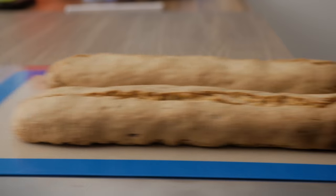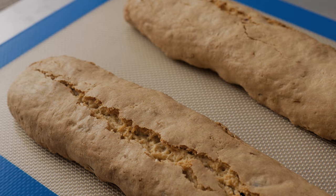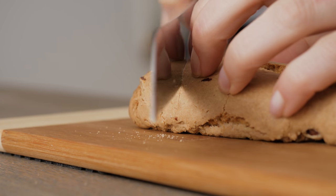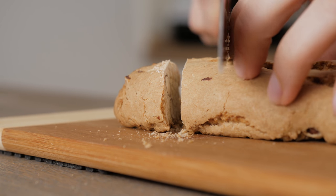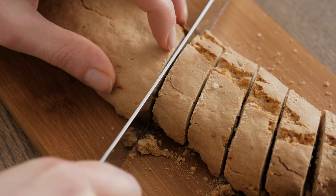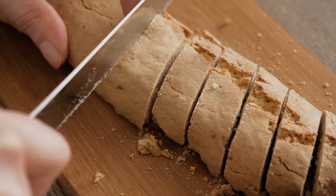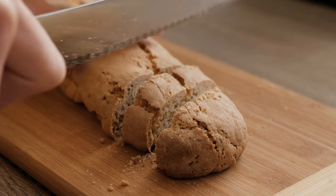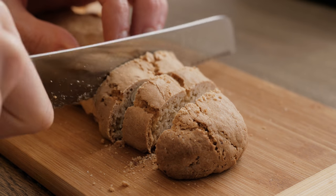Once the time has elapsed, remove the biscuits from the oven, lower the temperature to 100 degrees Celsius, and leave the biscotti to cool for 10 minutes before cutting them. Don't try to cut them immediately after the cooking process, as they will fall apart yielding a crumble instead of cookies. Once the time is up, cut the logs into diagonal slices using a bread knife. The slices should be roughly 1.5 cm in size.